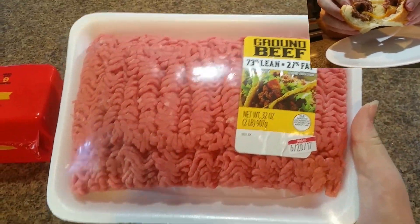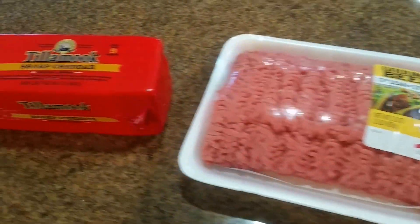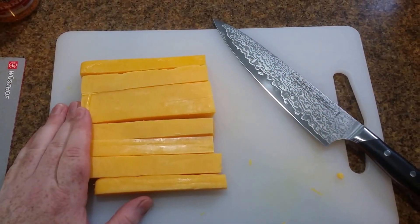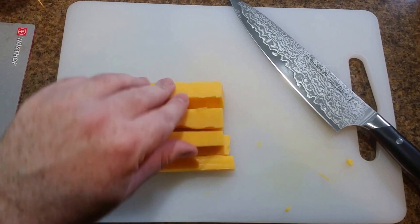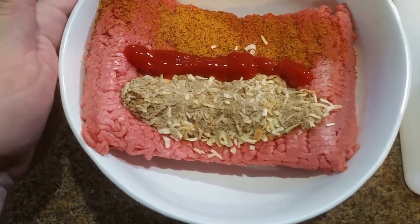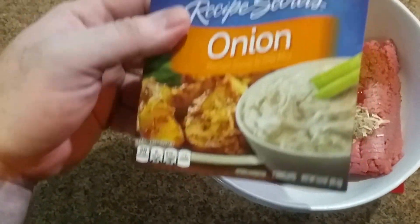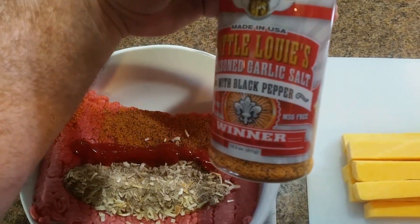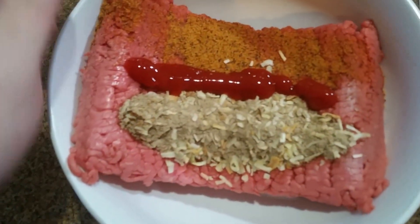Our main ingredients are 2 pounds of ground beef and a block of cheddar cheese. I used a chef's knife to cut the cheese and then I seasoned the meat with some Lipton's onion soup mix, Little Louie's seasoned garlic salt with black pepper, and a little bit of sriracha.